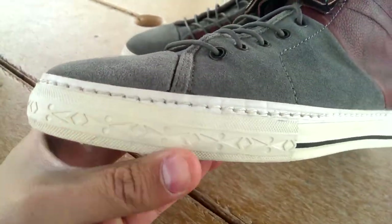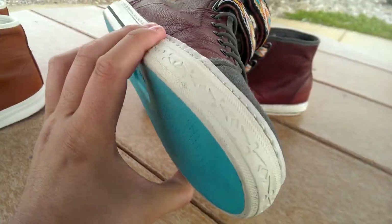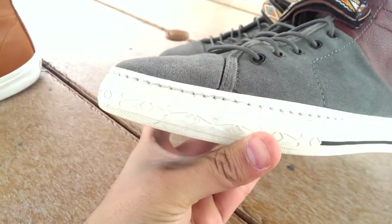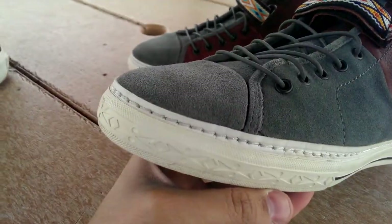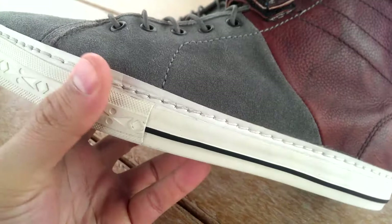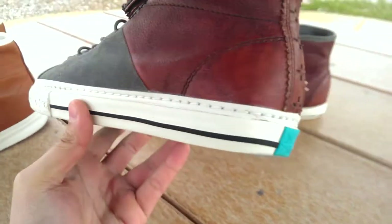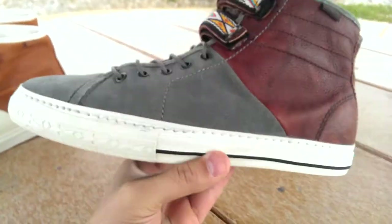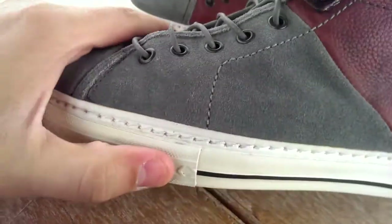Probably my favorite part of the shoe is this midsole. As you can see on the toe bumper, you have that same style midsole that we saw on the Taka Pendletons — very sick, also Native American influenced. On the back portion you have this little stripe which really reminds me of a Converse shoe — definitely something unique on a pair of Vans. That midsole is sewn in there.